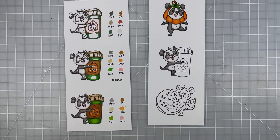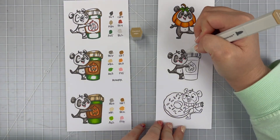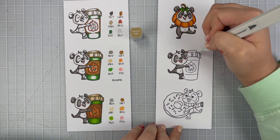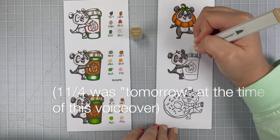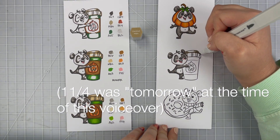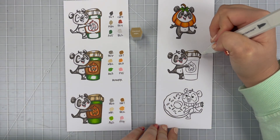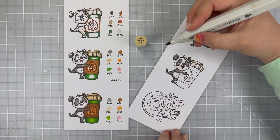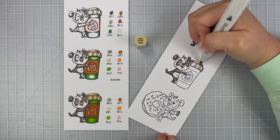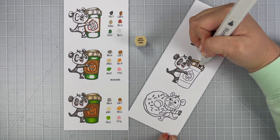Now that my panda is done — I think he's looking super cute — I'm going to move into the coffee cup. While I'm coloring this, I don't know if anyone else got the email from Starbucks that the holiday drinks come back tomorrow. I don't know if you guys are Christmas Starbucks holiday drinkers. I really like pumpkin spice lattes, so I order them until they're gone, which hopefully is this month. I know Christmas cups are starting, but I do hope I can still continue to get PSLs until the end of the month.